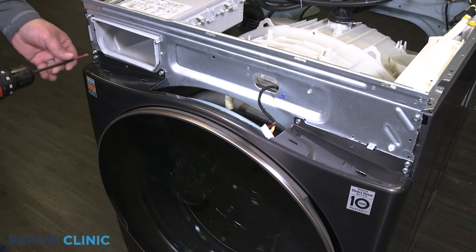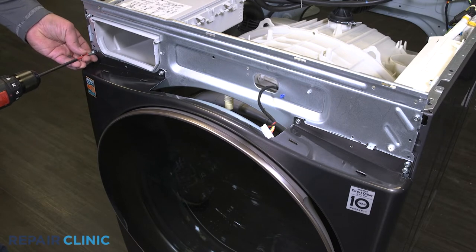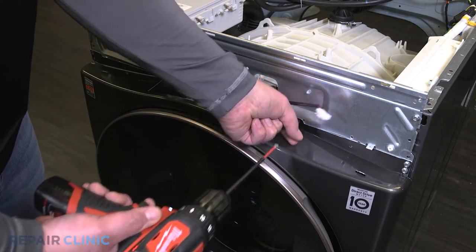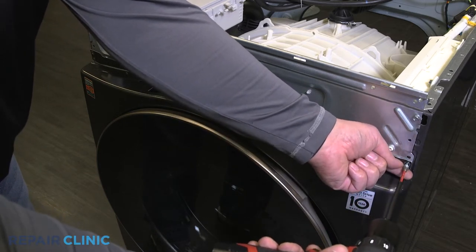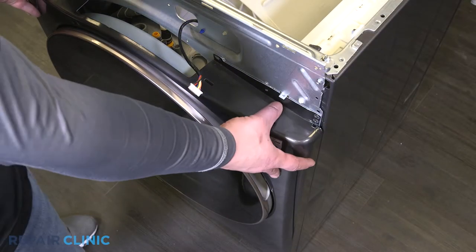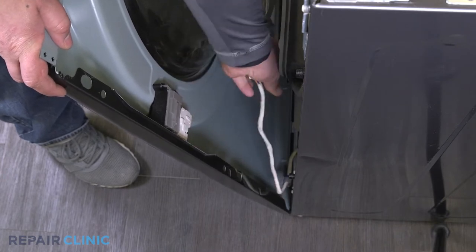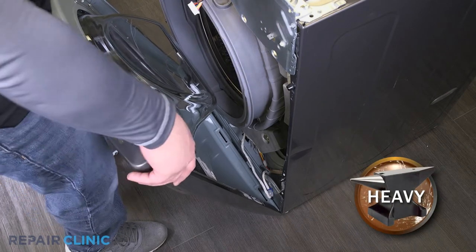Unthread the six screws on the front panel. Push the panel down to release it from the tab. Unplug the door lock from the harness. Lift the front panel up and away from the washer.